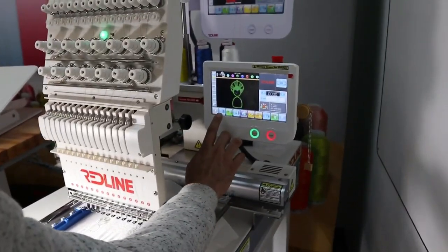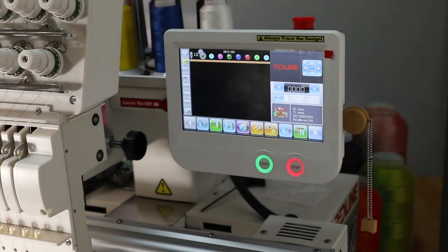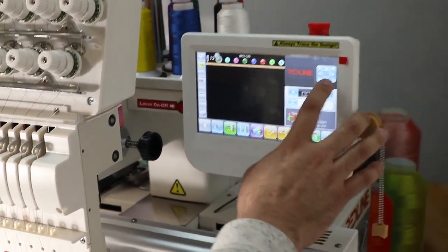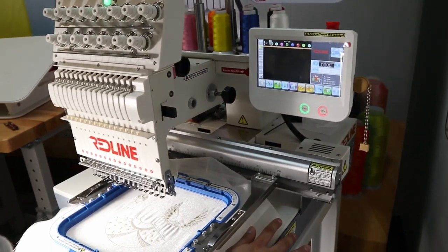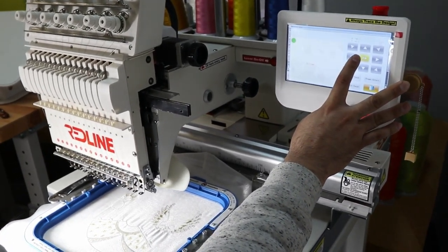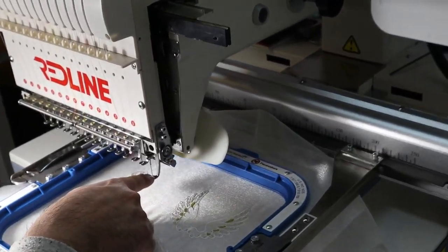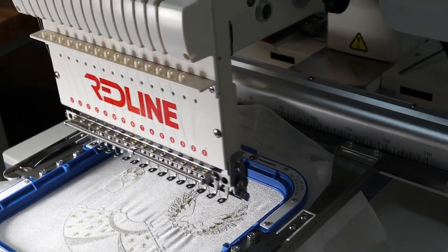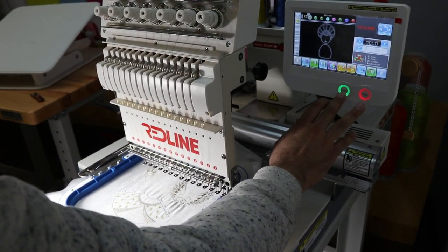After this one is done, I turn it off and go to select the other head, number 13, confirm, and choose the colors — which I have already chosen — so I press confirm. I make sure I'm on needle number one, go to the outline position, and press outline. Then I press embroidery confirm, turn the design on, and press start.